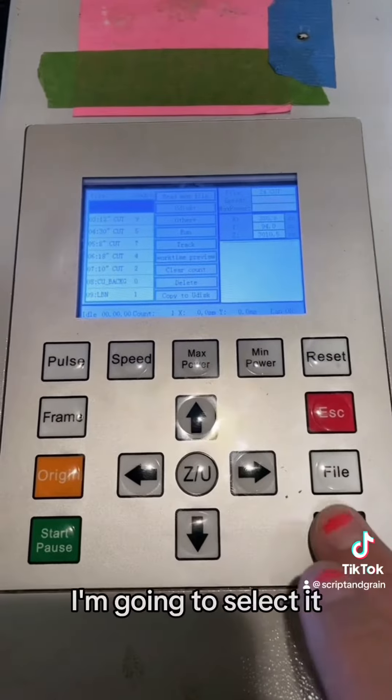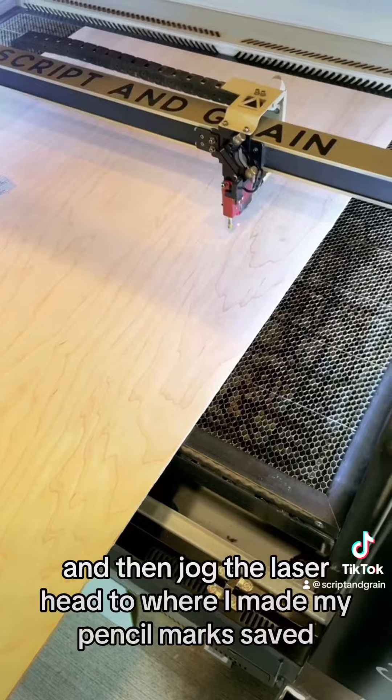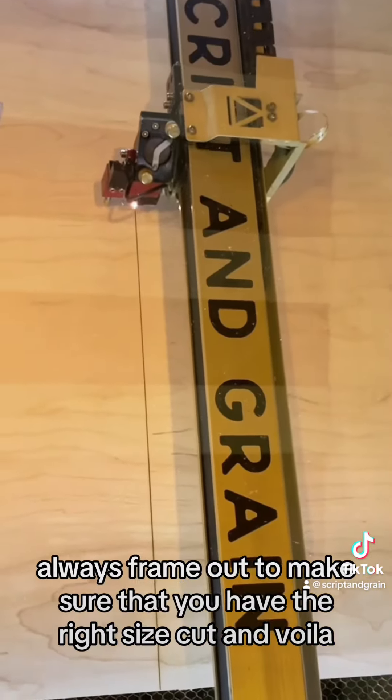Because the wood is 24 inches wide, I'm going to select it and then jog the laser head to where I made my pencil marks. Always frame out to make sure that you have the right size. Cut — and voila, my 24 by 36 slice of wood in seconds.